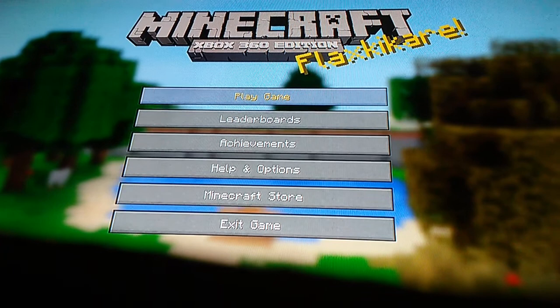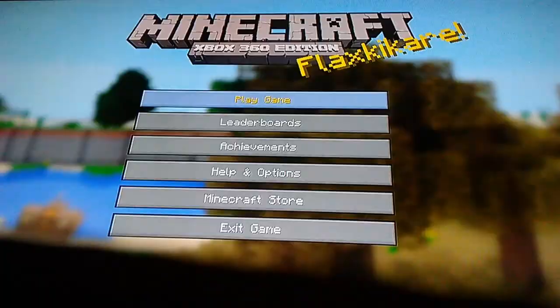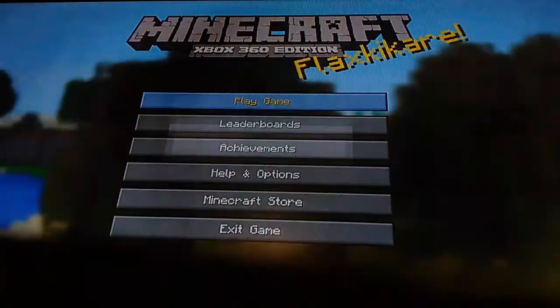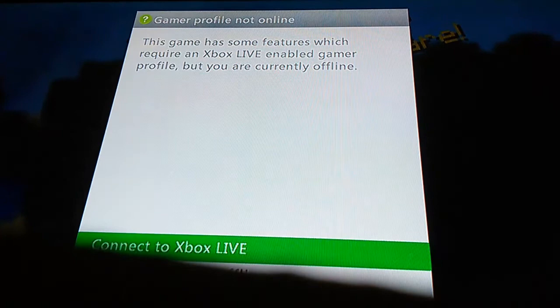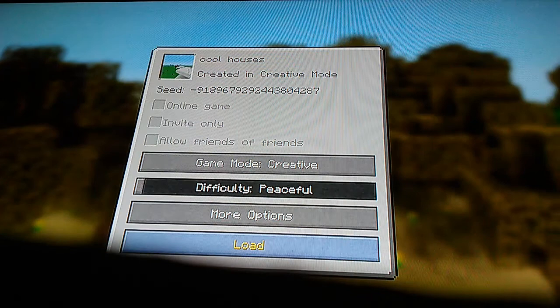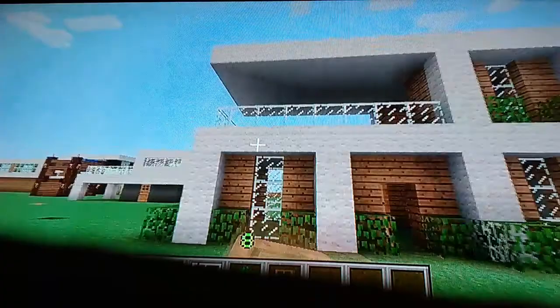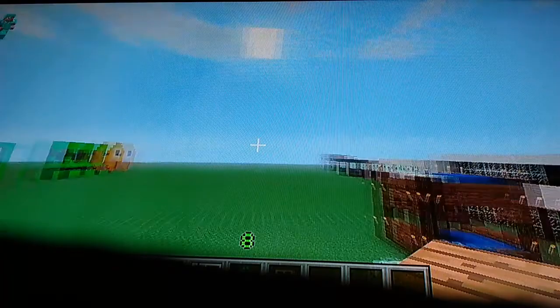Hello guys, it's Aiden back with YouTube and I'm going to show you how to make a little nice modern house today. Let's go to Cool Houses, my favorite world. I'm going to show you an easy house, and then I'll get to second houses. This is the house I'm going to be showing you today, right here.